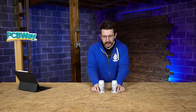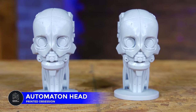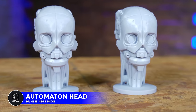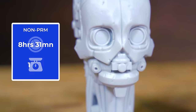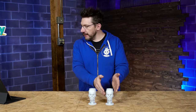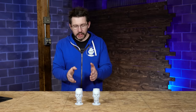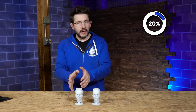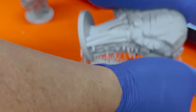Next up: the Automaton Head by Printed Obsession, available over on Thangs. Standard side: eight hours 31 minutes, 146 grams of material. PRM side: six hours 50 minutes and 138 grams — just under 20% savings in time and about 5.5% less material. Support removal on this one was just glorious.